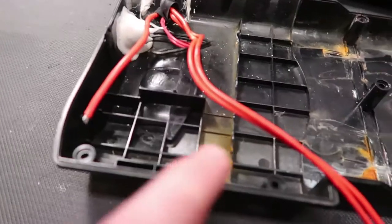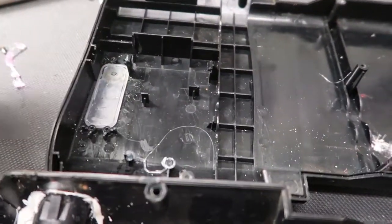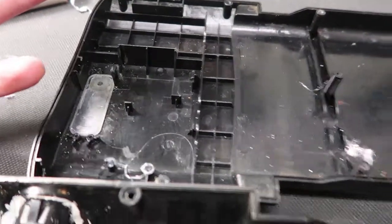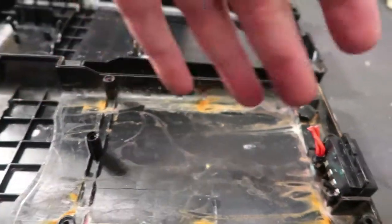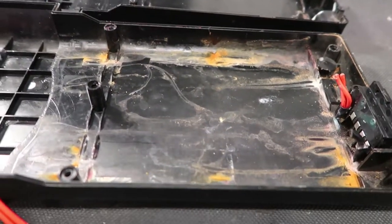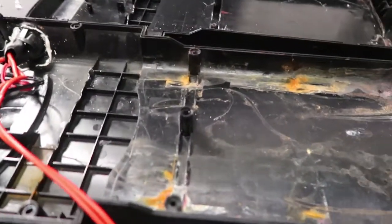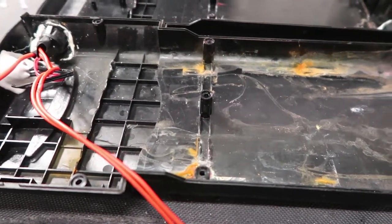Finally, the water drips down to where the controller sits. The controller is actually in the top part, so it's one of the last things to get water damage. But with water sloshing back and forth inside — especially when you ride — it's like a floodway going back and forth until eventually every part of the battery gets its equal share of water damage.